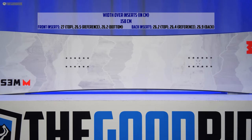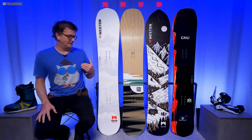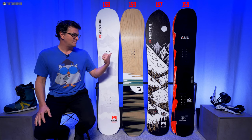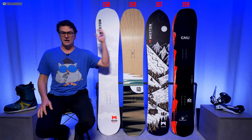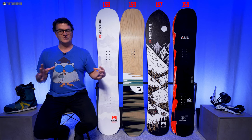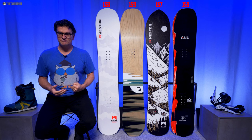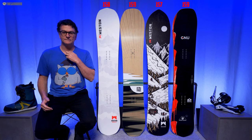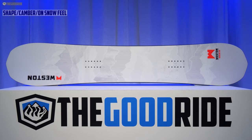This board is for those who don't want to get too tapered and directional, still want to throw it around switch every now and then, play around with a little all-mountain personality — more of a double-ender feel — but still have that tapered directional setback thing going on for when the powder comes. The 158 felt great, felt like my kind of board — made for my size 9 boots and my 185–190 pounds at the time. It felt just right.